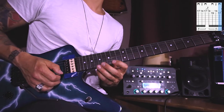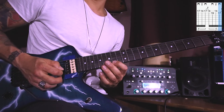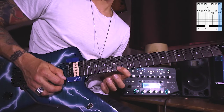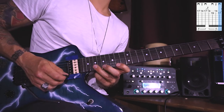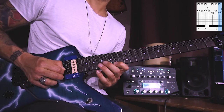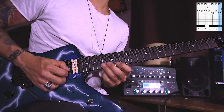Then downstroke on E 17th, up on E 14th, down again on 17th, and then pull off to the 14th. I usually do this with the middle finger because now we're going up to the 19th on the B with the downstroke and then back to the E 14th with the downstroke, and again finish it on the first note of the next part which is the B 17th.